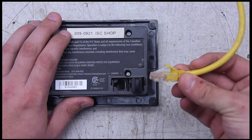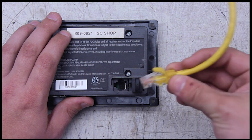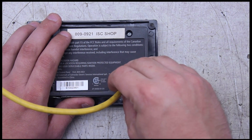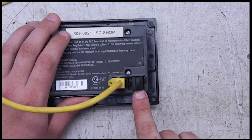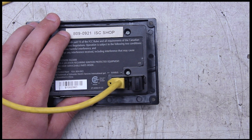The other thing we're going to plug in is our network cable, which is going to the inverter. Now with both the network cable and the terminator in the SCP, and the network cable and the terminator in the unit, this should function properly.